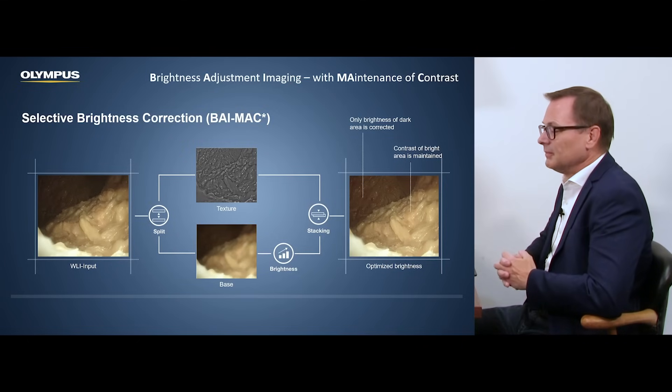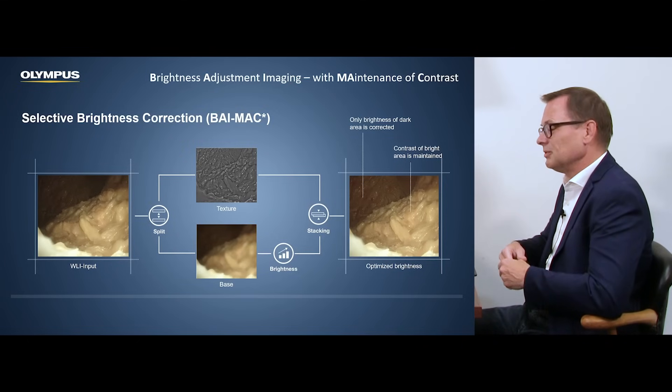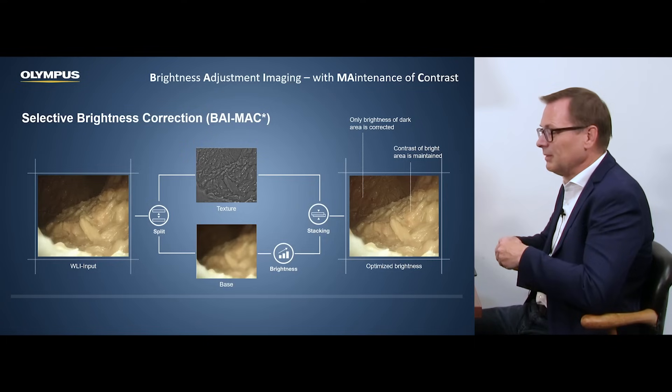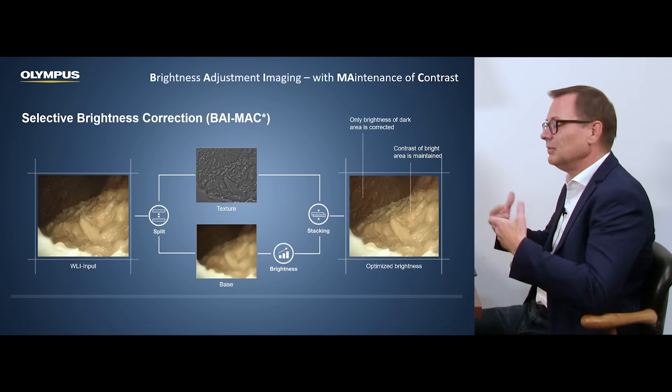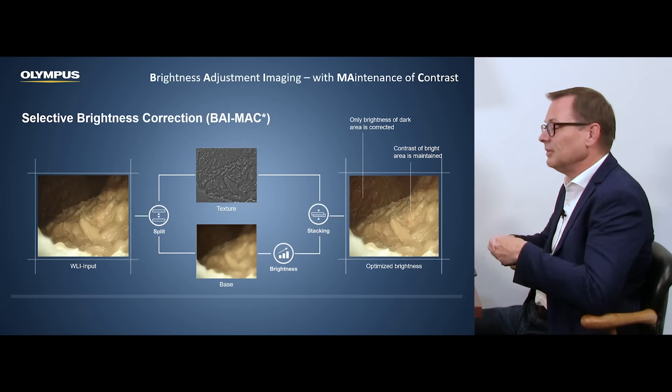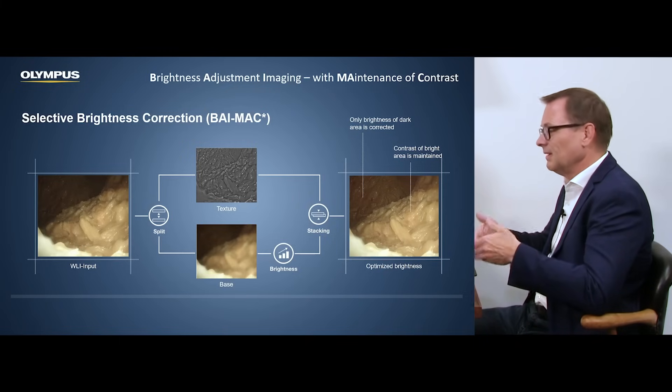And how does it work? On the left side there is an image which is nicely illuminated in the front part and quite dark in the back, which is very typical. If you would simply increase the brightness of the light source, then yes, you have better illumination of the back part, but you have a white-out in front and then you don't have good visibility there. So the BiMAG function technologically splits the image into a texture part and a brightness part, and then you can adjust the brightness separately from the texture. This is important because on the white light image as it is, any change in brightness or texture would influence the other.